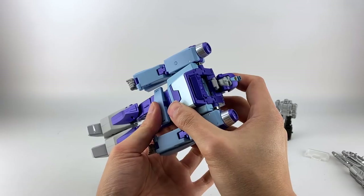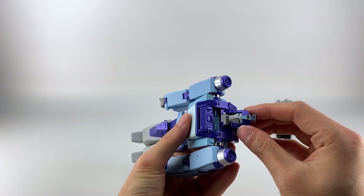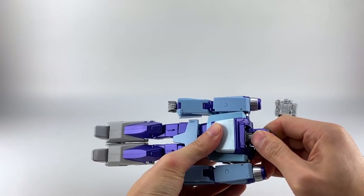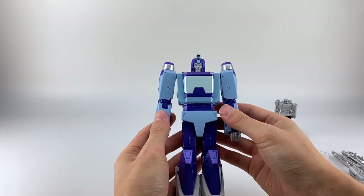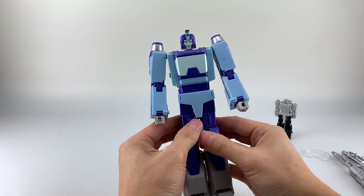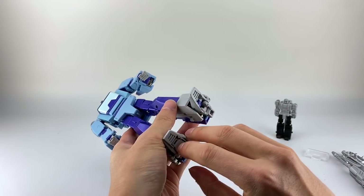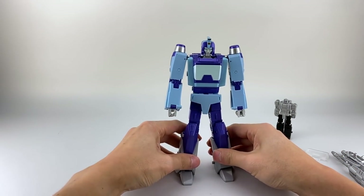My neck also came undone — some people like Toy Dojo were confused about how this works. You just have to press really hard on it: it's on a double hinge, pull it to the front and press really hard to lock it in. After the first couple of times I find it loosens up a bit. Turn the wrist, unlock the legs, and the heels weren't out, so just pull on these — and there we have Jabber in robot mode.